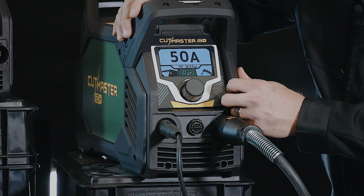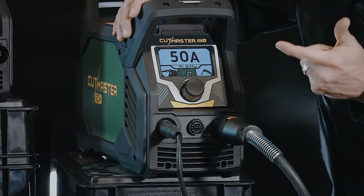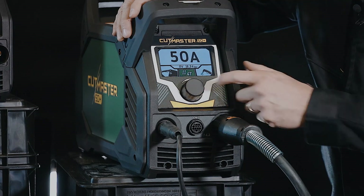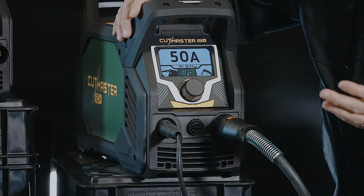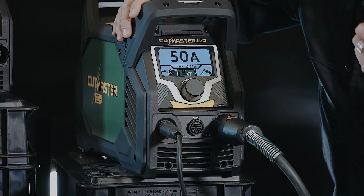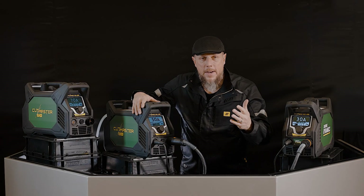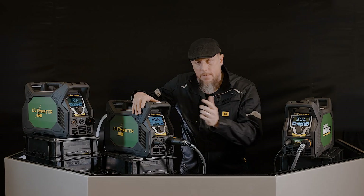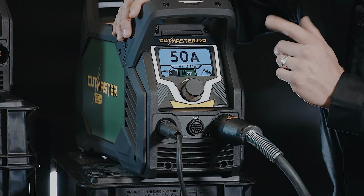Then we go into 2T or 4T. 2T is your standard pull-and-hold the trigger — if you let go, it's off. 4T is if you're going to do something like semi-automated or automated cutting, where you're going to push a trigger but you don't want to stand there holding it for a solid two minutes. So in 4T, you can tap the trigger on and tap the trigger off. That's a nice feature to have.